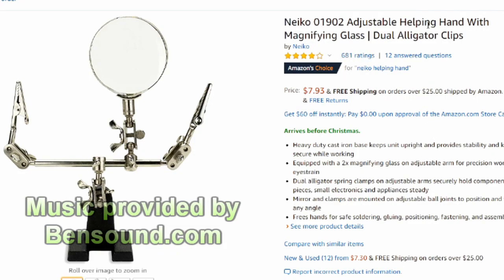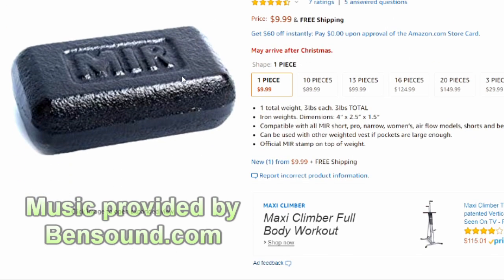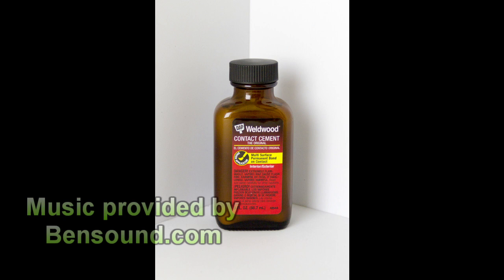First you need a Nyko adjustable helping hand with magnifying glass, a dual alligator clips, a single MIR iron weight, and lastly contact cement. Contact cement — for any 13 year old babies watching — is basically your superglue. If you are planning to do this, please have some form of parental supervision. The last thing you want happening is an accident that could ruin you for life, or kill you.